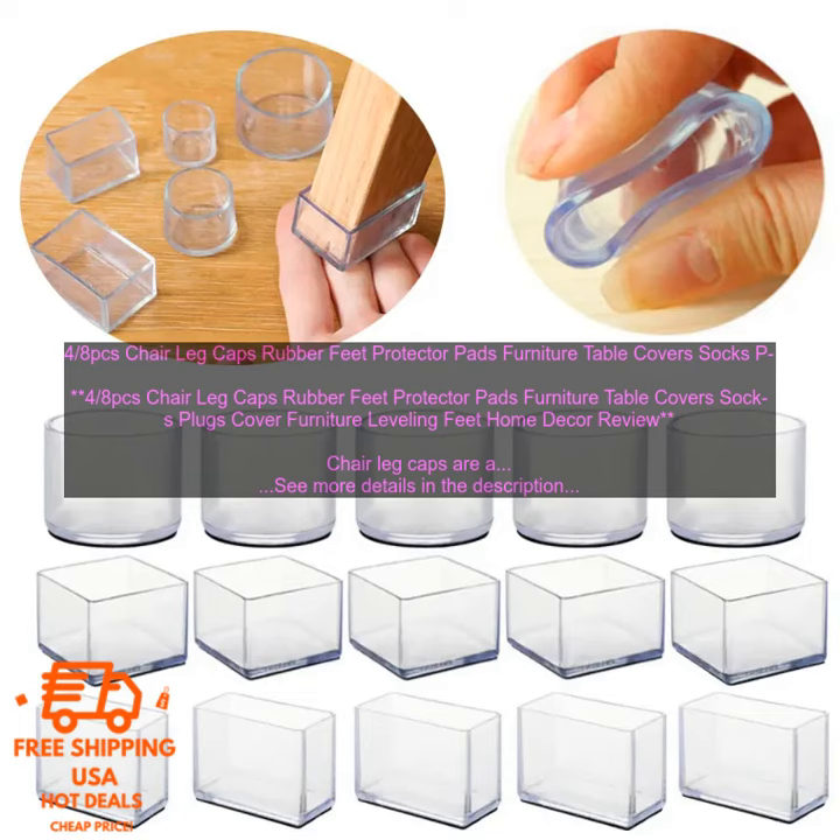Where to buy chair leg caps: you can find them at most home improvement stores, online retailers, and furniture stores. Chair leg caps typically range in price from $5 to $10. Chair leg caps are a great way to protect your furniture and keep your floors clean. They are easy to install and available in a variety of colors.